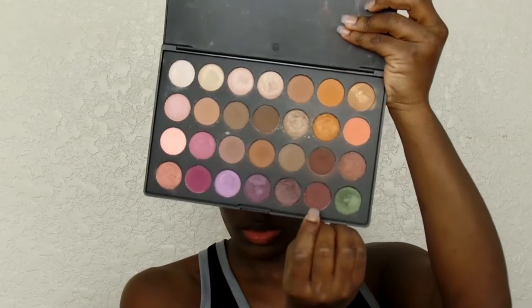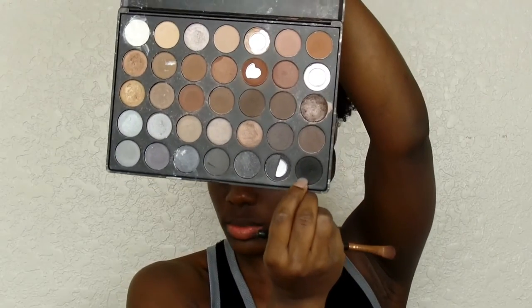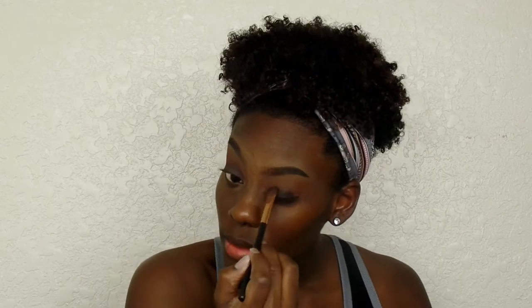I've had the Rosewood shadow for a while and never used it, but it's perfect — it creates a great transition for the burgundy on the lid. Now I'm applying a shadow from the Jaclyn Hill Favorites palette, but that color wasn't showing up pigmented enough for me. So I'm taking a black shadow out of the 35K palette and slapping that on my lid as a base.